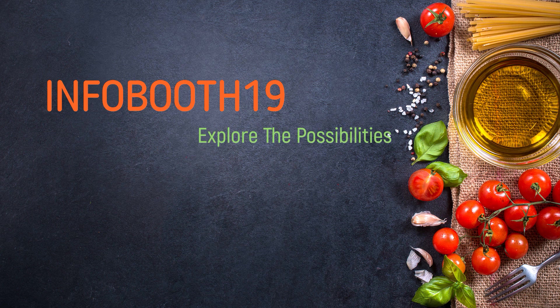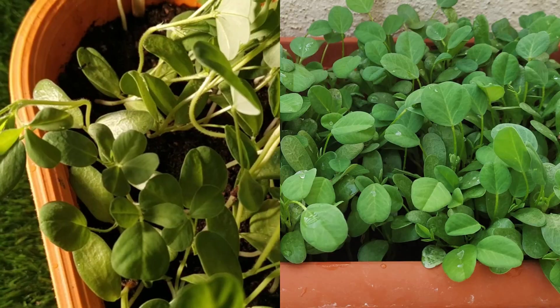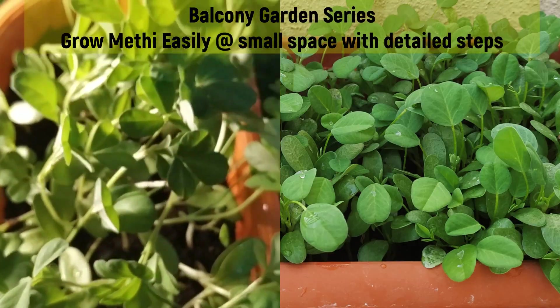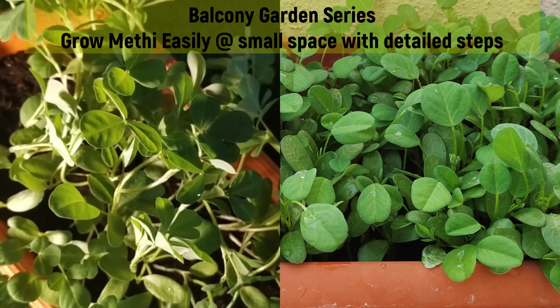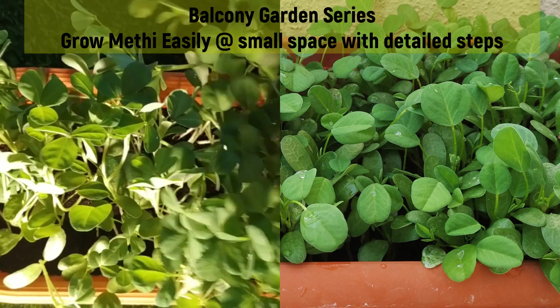Beauty begins the moment you decide to be yourself. Welcome to Infobooth 19. Today we are going to see the balcony garden series — the next episode on how to grow methi leaves easily at home. This video was already on my channel but I've re-uploaded it in the balcony garden series with some more tips that will be very helpful for you to grow methi leaves at home.